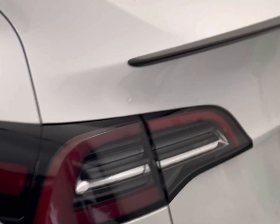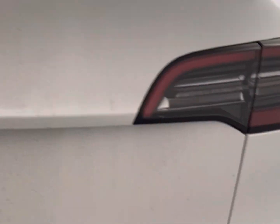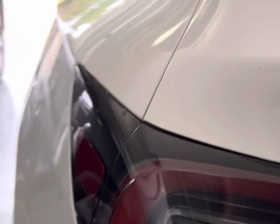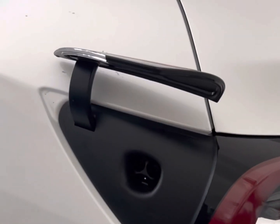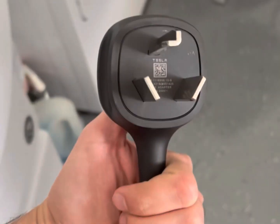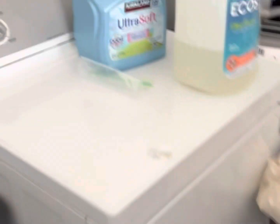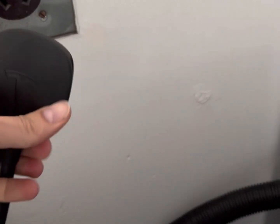All right, so now we're gonna charge this bad boy — this is the Model Y Performance Dual Motor. To open the charge port you just give a little tap here and it opens right in for you. I already have the 10-30 adapter in here — you're gonna just put it right in the dryer outlet, just like so.